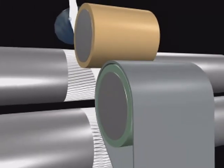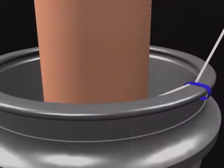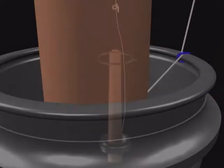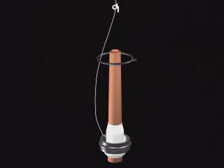The basic function of the Traveller is to provide twist and tension to the yarn. It imparts twist to the yarn by revolving around the ring. It also helps to wind the yarn on the cop with sufficient tension due to the difference in peripheral speeds.